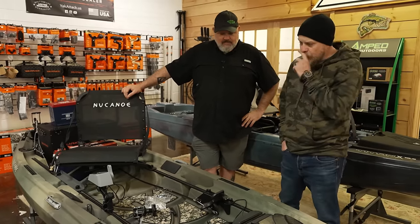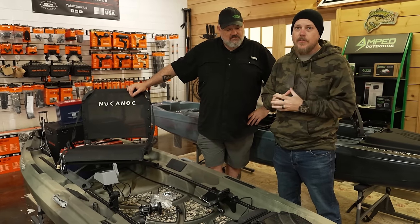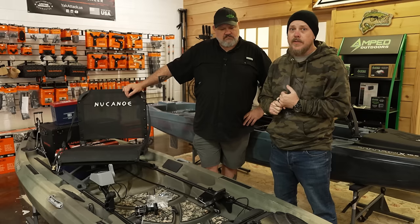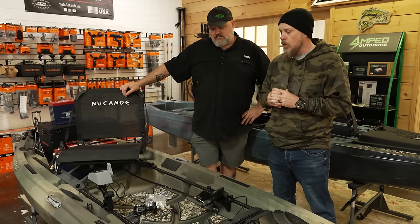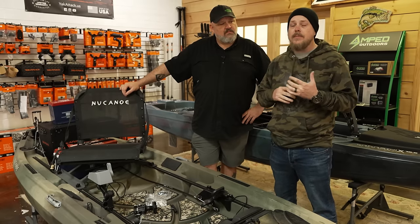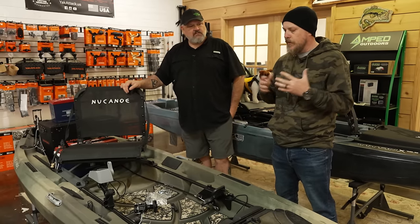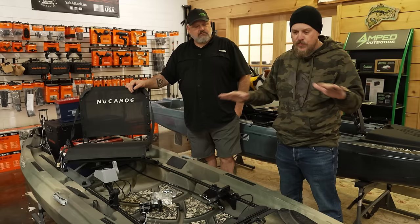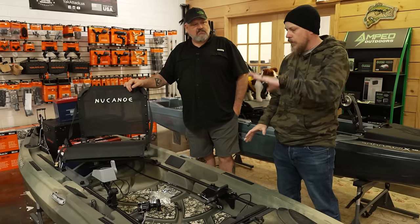Basically, we've got some basic questions we always ask customers when they come in and they know they want a kayak but aren't sure what they want. The biggest things are: what are your goals for kayak fishing, where do you want to fish, what type of water — flat water, moving water — and what kind of versatility are you looking for? If a customer comes in thinking about adding power, I immediately walk them over to the New Canoe section, because these platforms are purpose-built for adding a trolling motor.